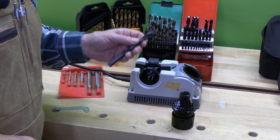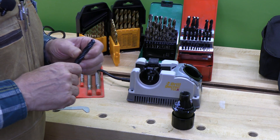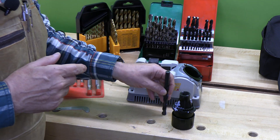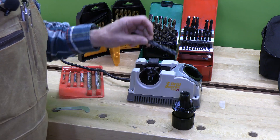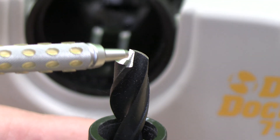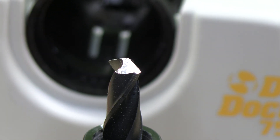118-degree drill bits are considered standard bits and they're good for a variety of materials: mild steel, wood, plastic, and things of that nature. You'll notice that at the very tip it is not a point — it is known as a chisel point. Whereas the split bit or the 135-degree is a dual-grind drill bit that has an absolute point, so when you're drilling metal it won't wander. If you use a standard bit on metal it will wander, which is why you need a center punch or a dimple in the material before you drill. This standard drill bit has that chisel point — a straight line in the very center of the bit.